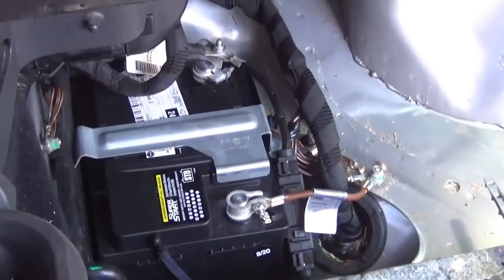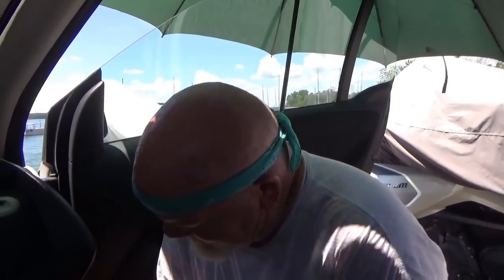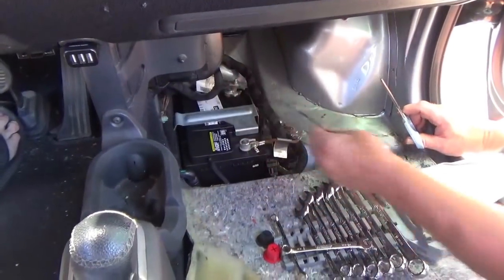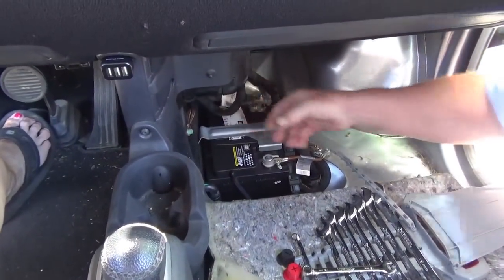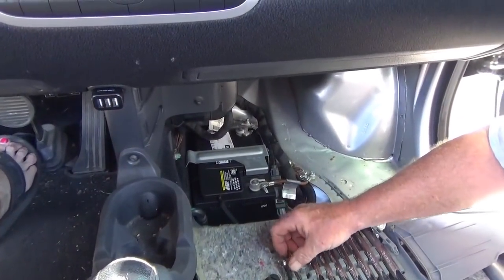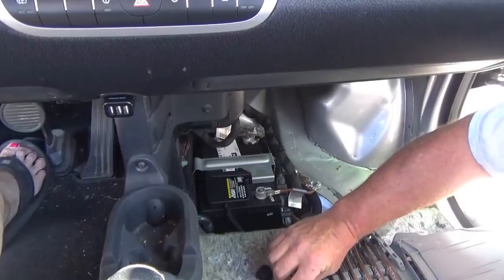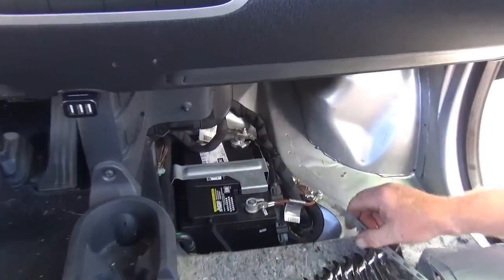Now you get to put all this stuff back. I want you to know that this is three beers' worth of work plus one just because it's hot out. If anybody has a smart car and their battery goes dead, they'd have to take all this apart to jump it — you've got to pull the floorboard up. That alone is a pain because you need a really long set of jumper cables or a jump box.